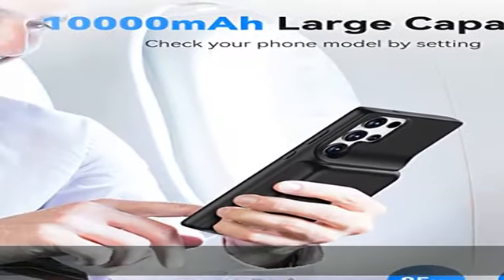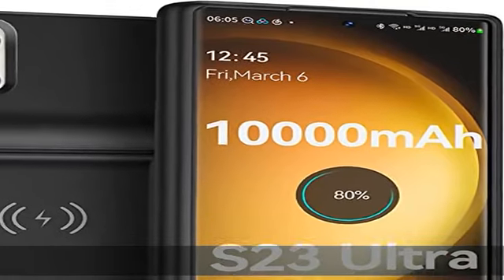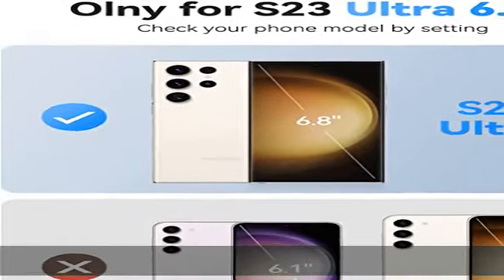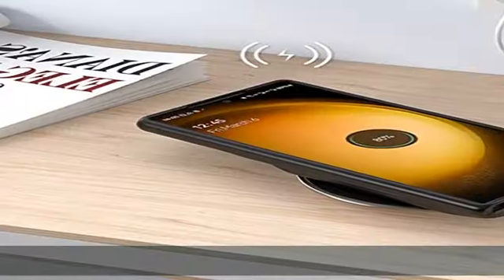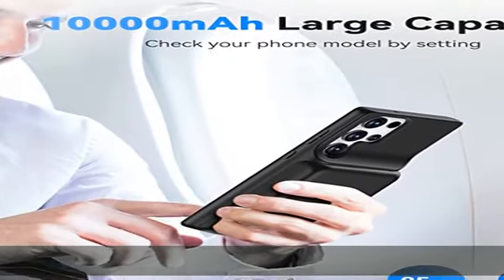You can charge the S23 Ultra battery case and your phone simultaneously with a wireless charger pad or a cable. The Samsung S23 Ultra charger case features a 10,000 mAh polymer battery, powerfully extending 150% battery life for your S23 Ultra 5G.